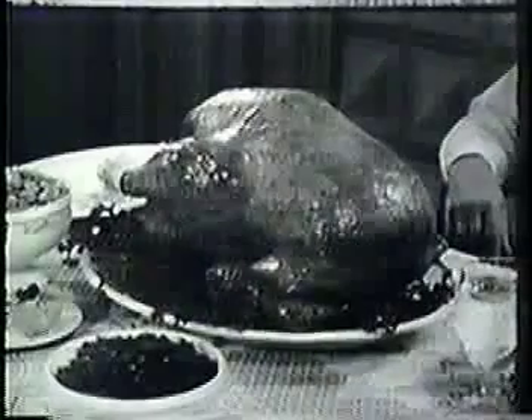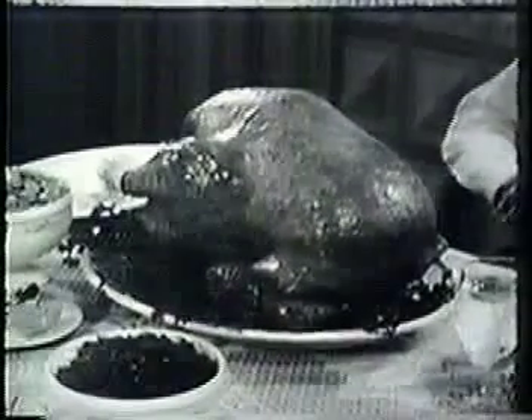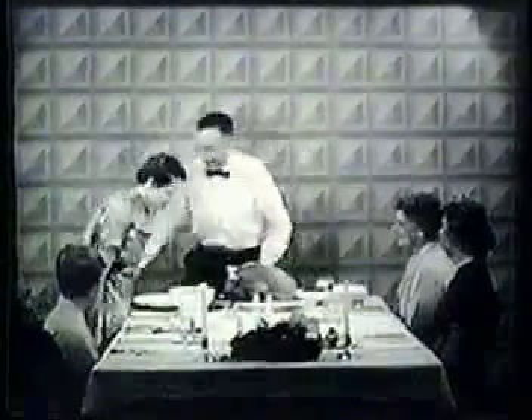Any time is turkey time, but when you have a luscious roasted turkey like this one on your table, then it's carving time. Carving is easy. There are many ways to carve a turkey. The method you are about to see is a new and easy one: side-style carving.